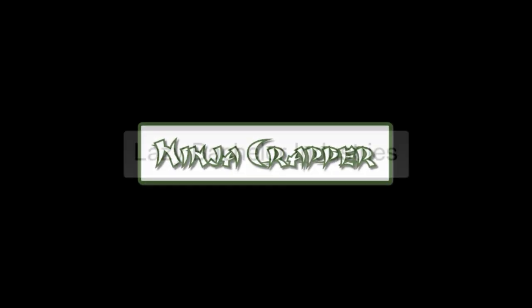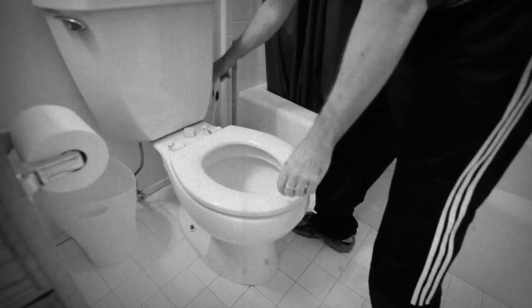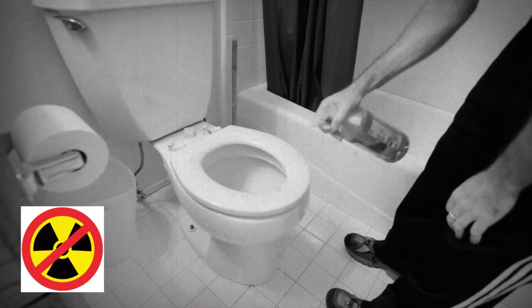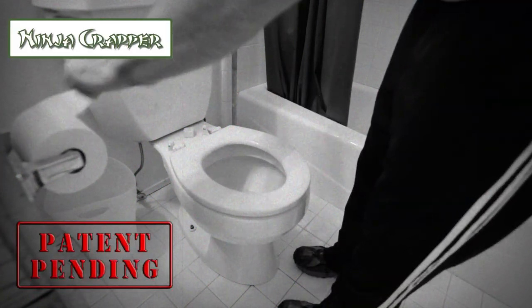Introducing the Ninja Crapper by Lazy Bachelor Industries. Have you had it up to here with scrubbing the toilet bowl and those toxic nasty cleaning products? Upgrade to a Ninja Crapper and flush those worries down the toilet.